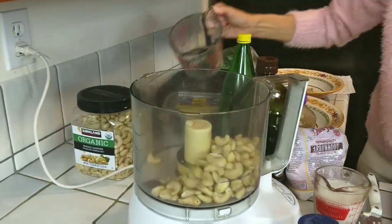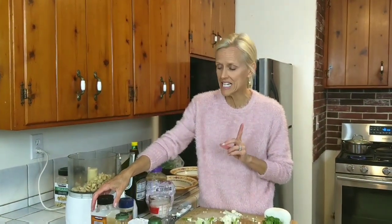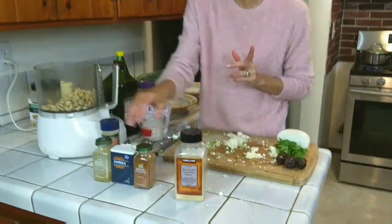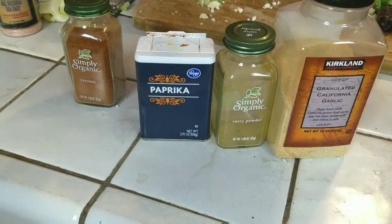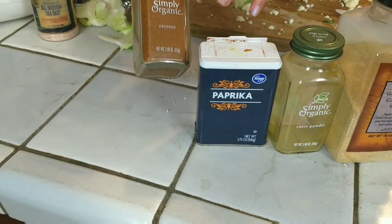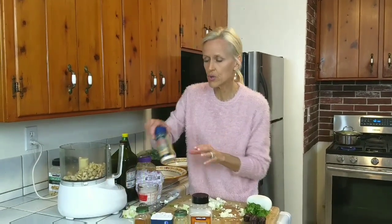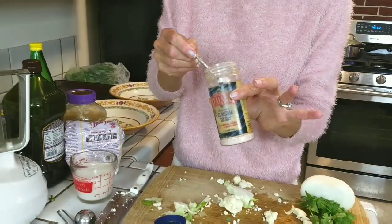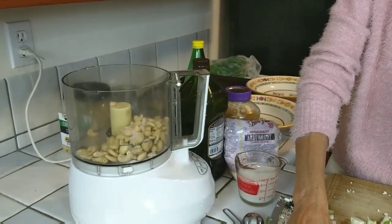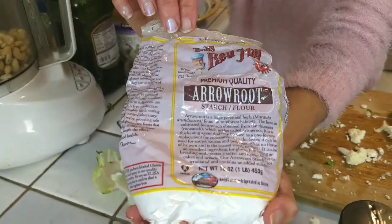We're going to add our cashews. She recommends a variety of spices: a teaspoon of garlic powder — just pick your preference — curry powder, a teaspoon of paprika, give or take whatever's your preference. And if you like spicy, cayenne, but like an eighth of a teaspoon max — probably even less. The recipe says an eighth, but you can leave it out. Then you can also add a teaspoon of salt or less — I'll do a half a teaspoon of salt.